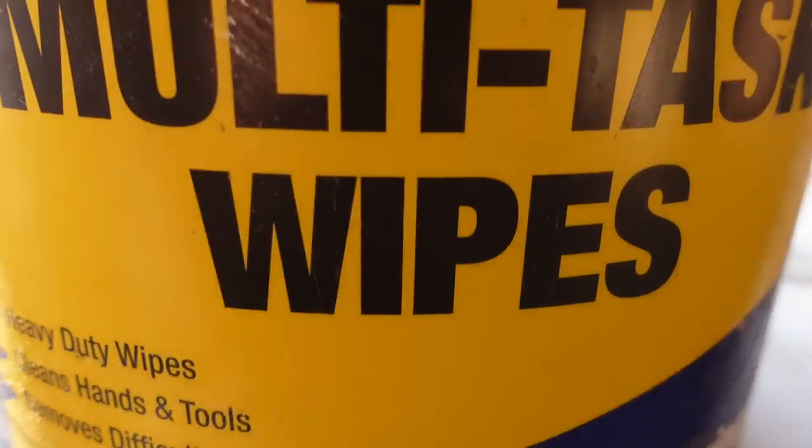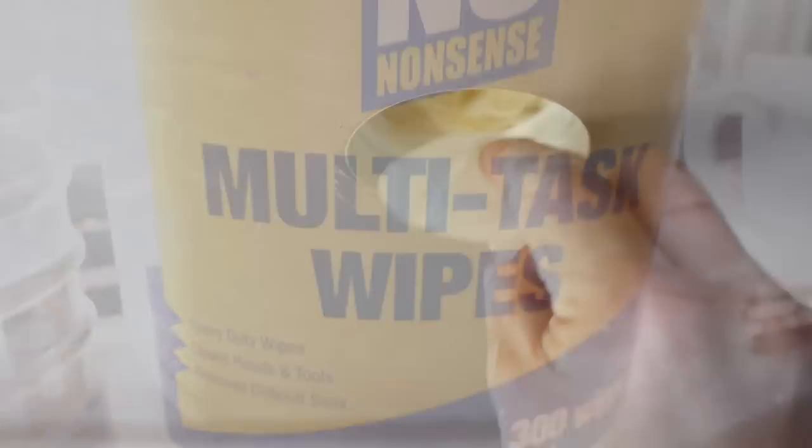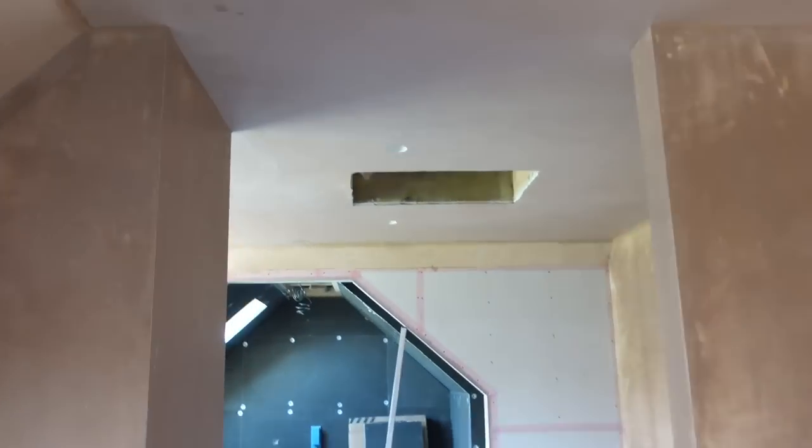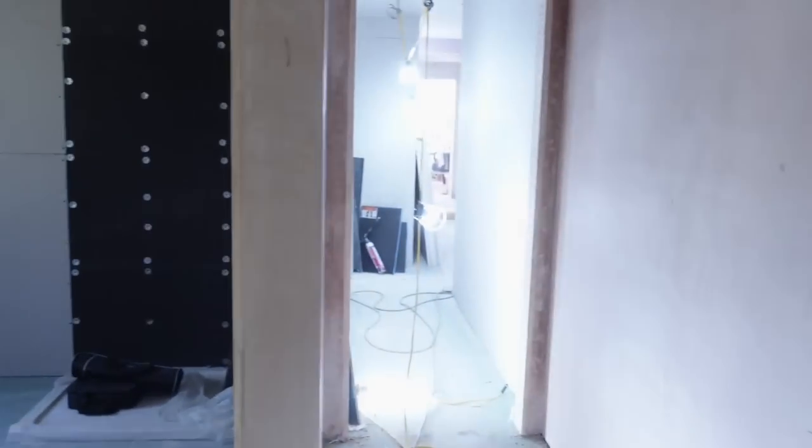We get some multi-task wipes and give the area a quick clean. The idea is to leave all the spotlights and everything spotless — make it a lot easier for everyone else afterwards. Two ceilings done, including the other big ceiling I left out in the first episode. That one was left because the electricians messed up again. If you want to watch that episode, click the video. Also find out how I broke all the rules in plastering and still got good results — click it now.